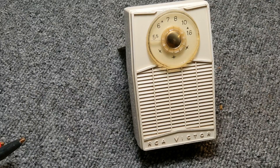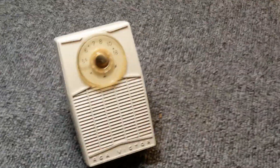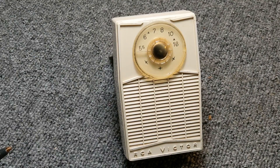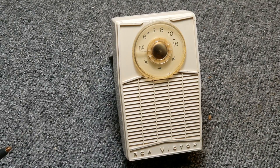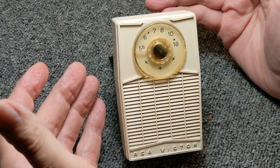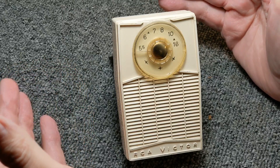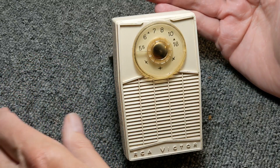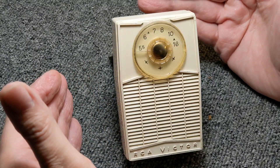Welcome back to the bench. Here's a little RCA pocket radio that I picked up — actually from my wife, because when she was a child, she won one very similar to this in a contest while she was in grammar school.